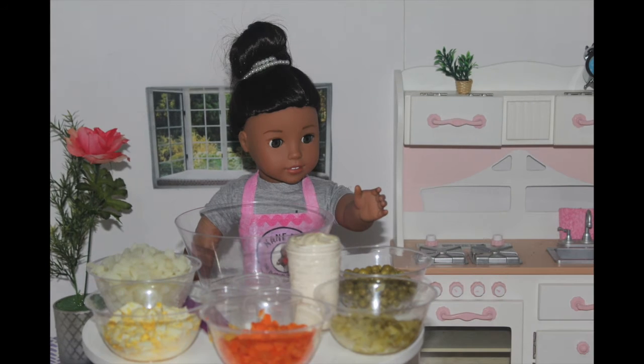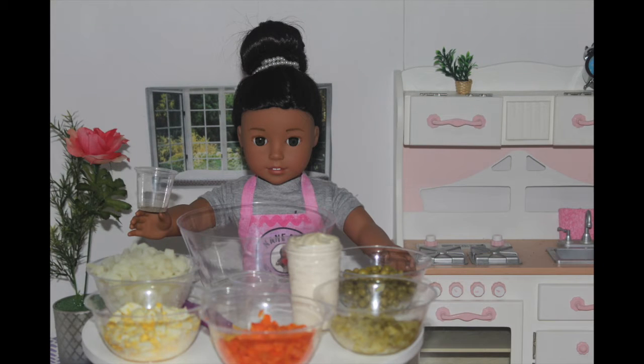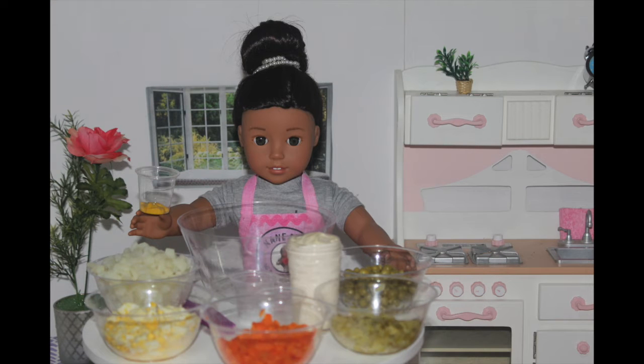You'll also need one cold pickle that I chopped up, a fourth can of green peas, a fourth teaspoon of salt, one-eighth teaspoon pepper, a fourth teaspoon mustard, and a half cup mayonnaise.